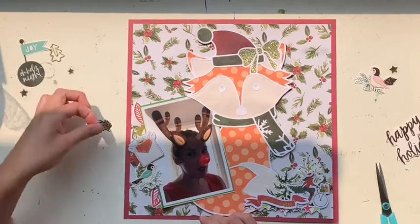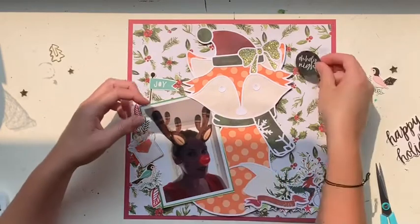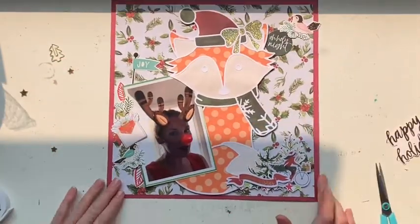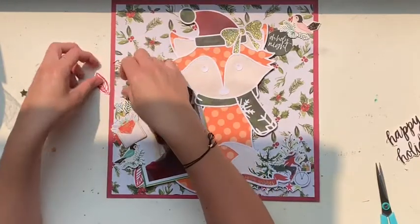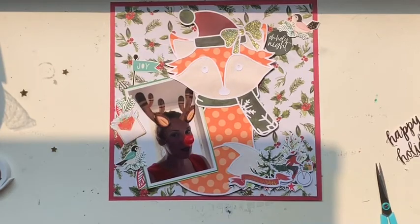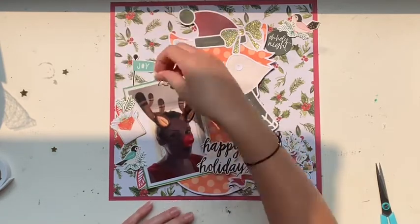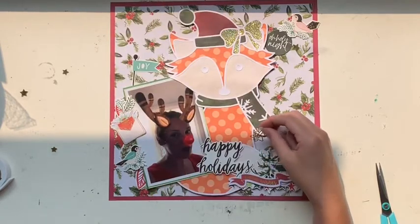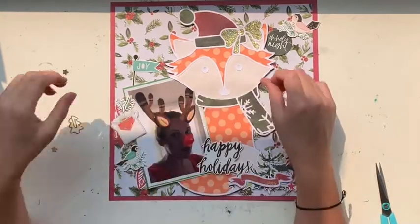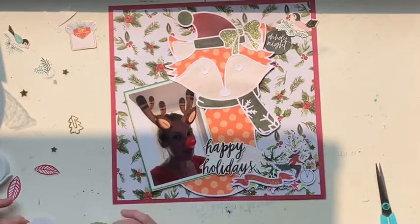I also put out a sticker sheet — I only have the sticker sheet for the Cray Paper Falala collection — and I was able to use a little bit more off that. I'm slowly bashing through my Christmas stuff, but I seem to use it up and buy more at the same time, so I'm never quite getting to the end. Slowly but surely, though, we'll get there.